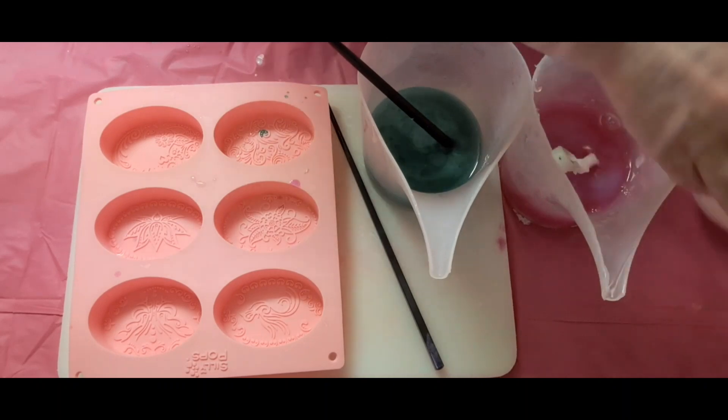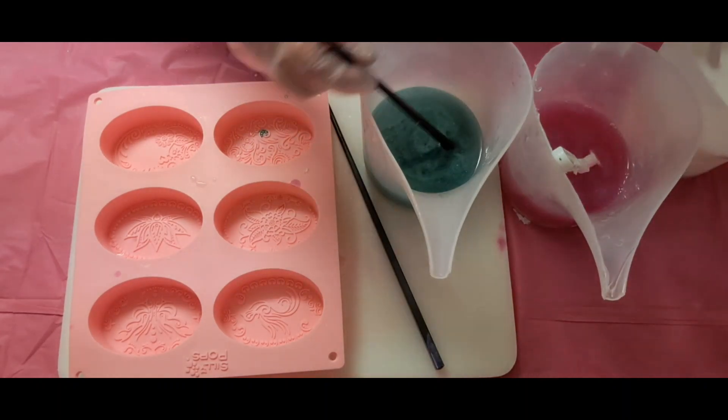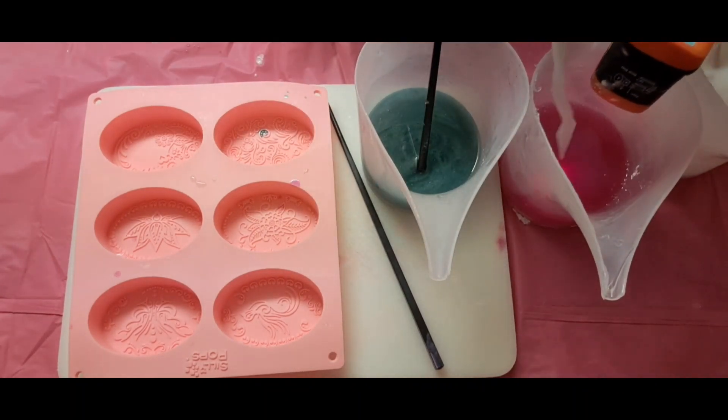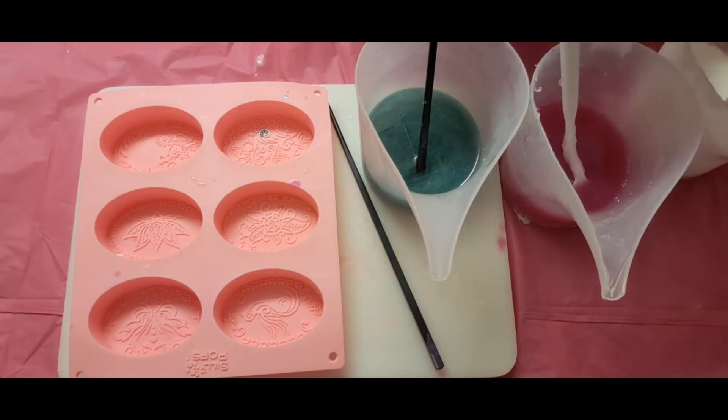This strawberry smells really good. Now I'm going to check my temps. The green is at 126, and this pinkish one is at 140. I'm going to have some extra left over.